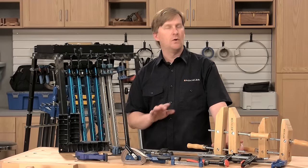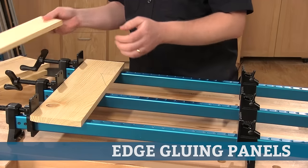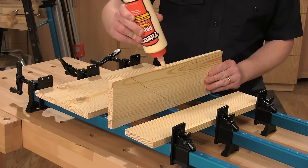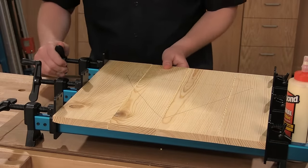Let's start with one of the most common woodworking tasks: edge gluing panels. Bar or pipe clamps are the best option for edge gluing panels. These clamps feature a bar or pipe that provides enough length to span the width of the glue-up, and the bar or pipe also provides support for the panels.